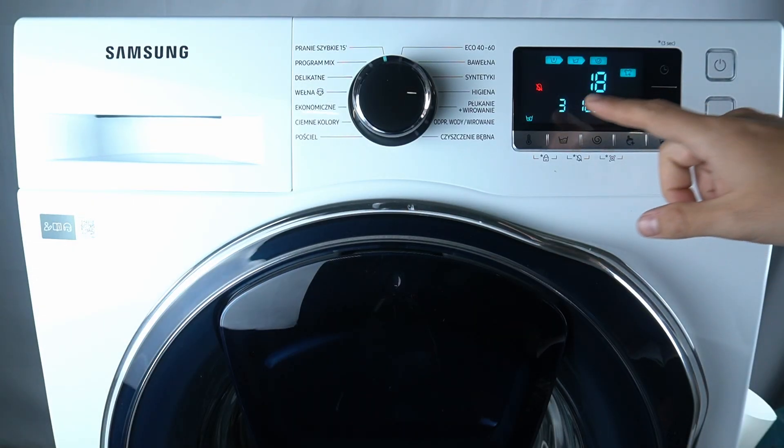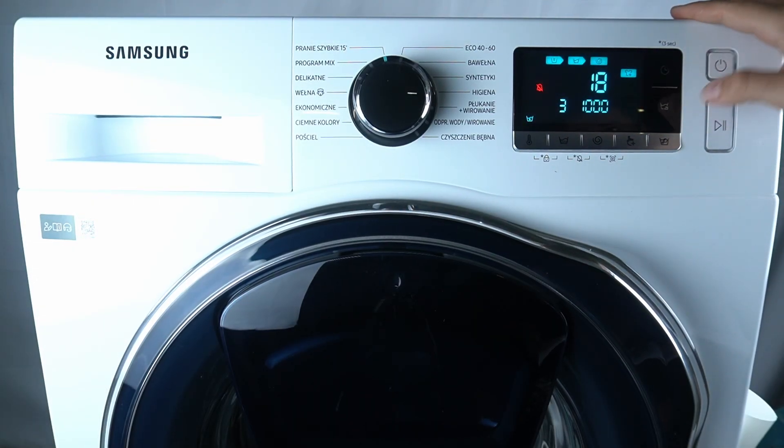Hello guys, today I'm gonna tell you about the troubleshoot code DC3 on Samsung washing machine EcoBubble WW.